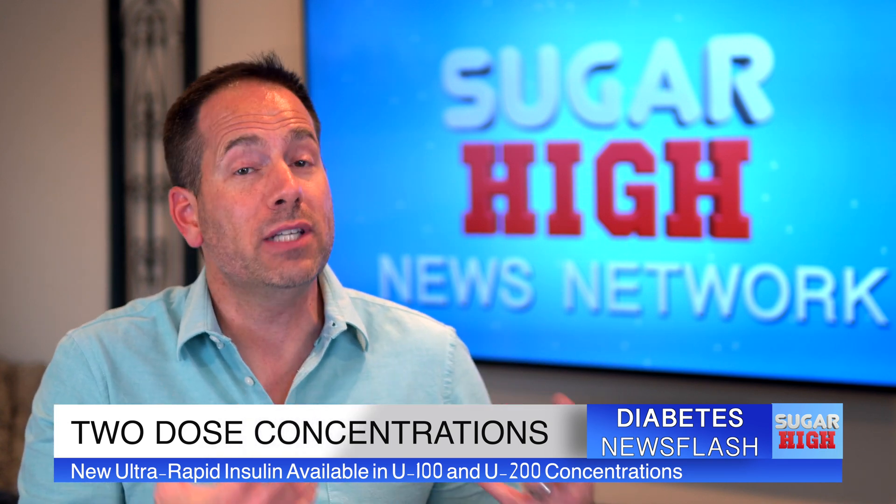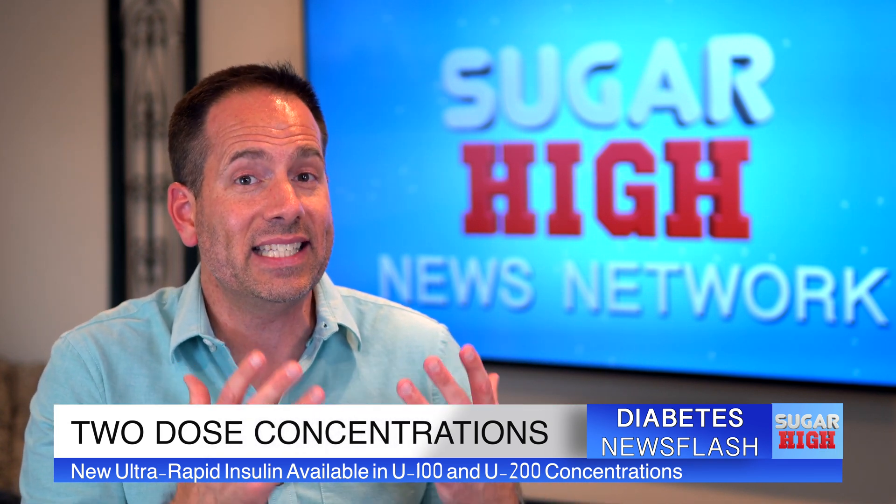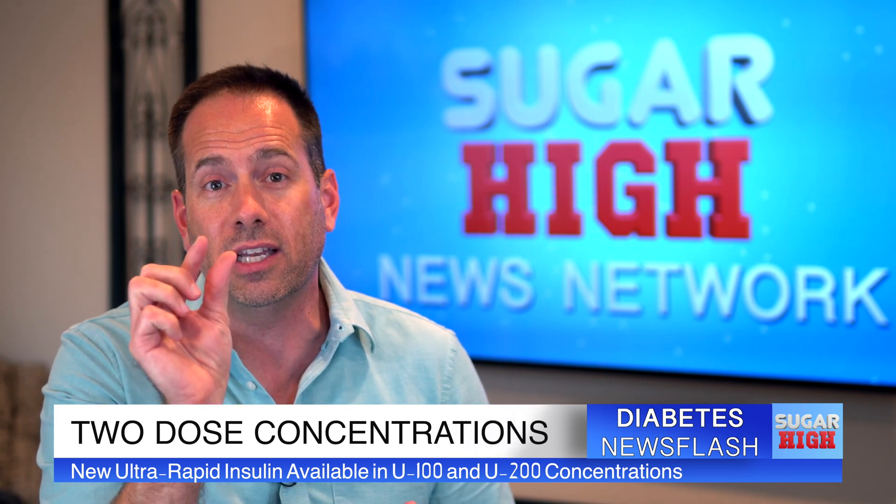This new ultra-rapid version of Humalog is basically similar in idea to the ultra-rapid version of Novolog called Fiasp, which is already available in pharmacies. One notable difference between the new Eli Lilly product and Fiasp is that this new ultra-rapid insulin Lispro will be available in both U100 and U200 concentrations. That will allow people using a higher dose of insulin to get that same amount of insulin with a smaller injection volume.